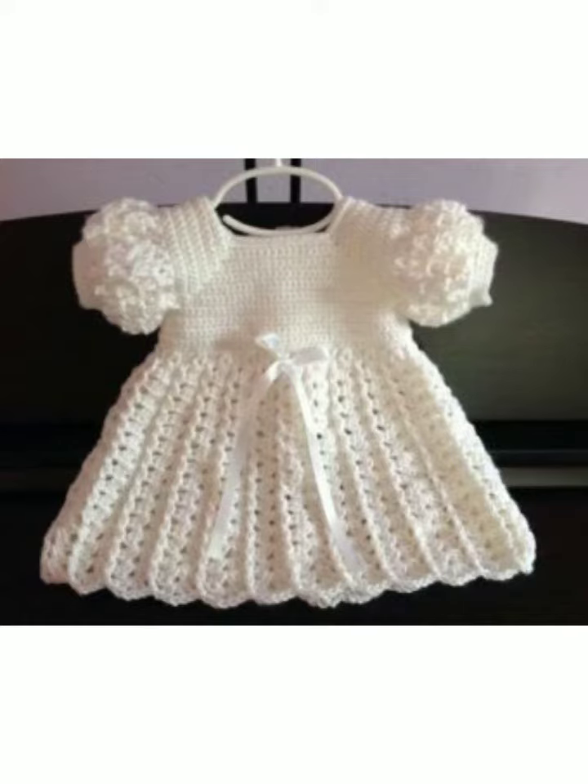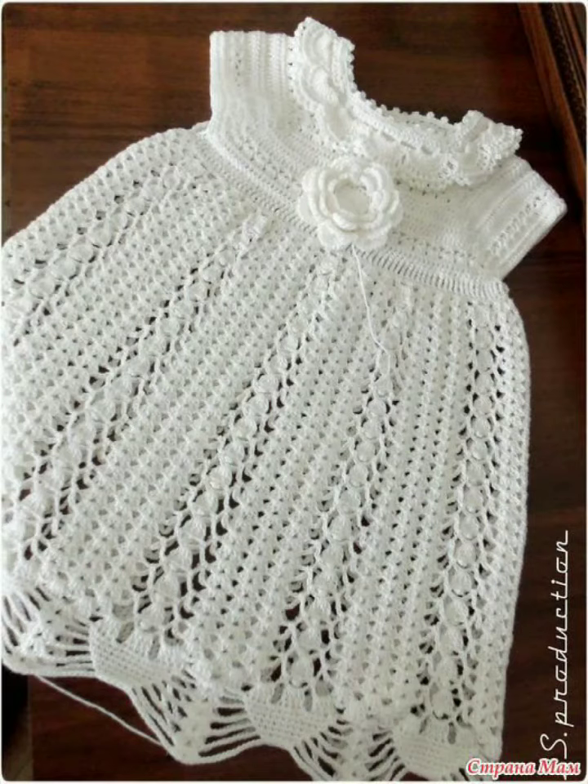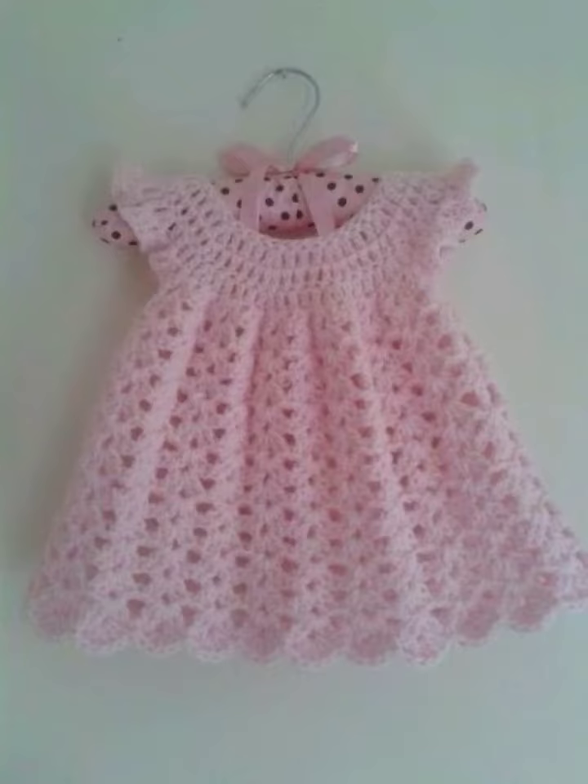Today in this video I am going to share with you the best Qureshi box frocks designs and beautiful and wonderful frocks collections, because Qureshi box is made from Qureshi box. I hope you will enjoy this video.